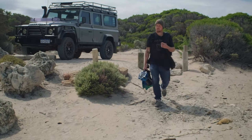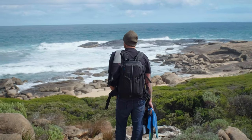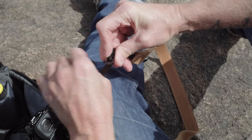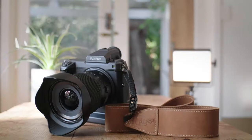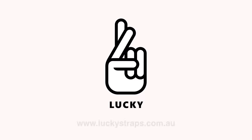The straps are just perfect for all the types of shooting I do — from shooting lifestyle and adventure, then going from that to putting your camera in a water housing. The quick release for me is the perfect setup. The LuckyStrap.